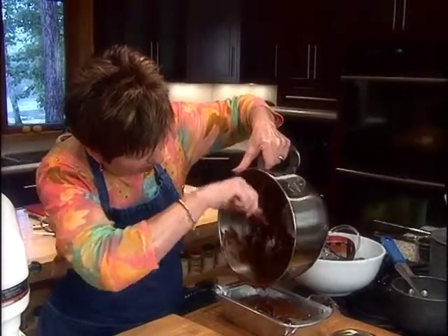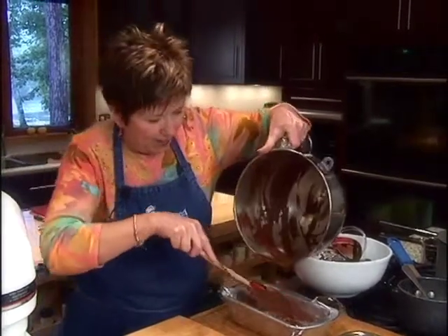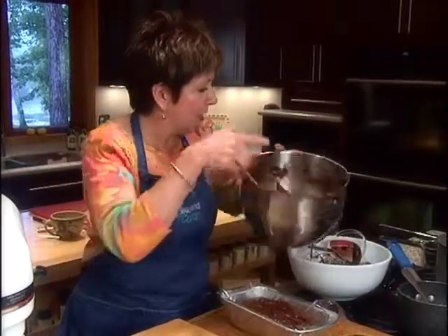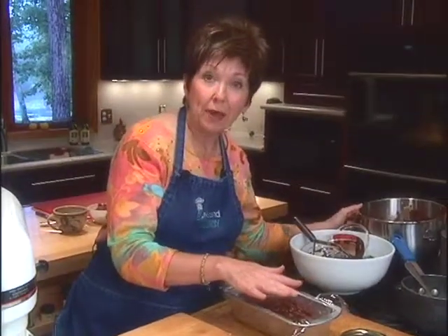Once I have this all scraped out into my loaf pan, I'll just smooth it out a little bit. Then I'm going to cover the top with a piece of wax paper and put it in the refrigerator for 24 hours.